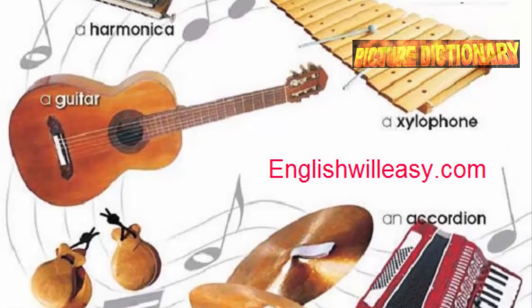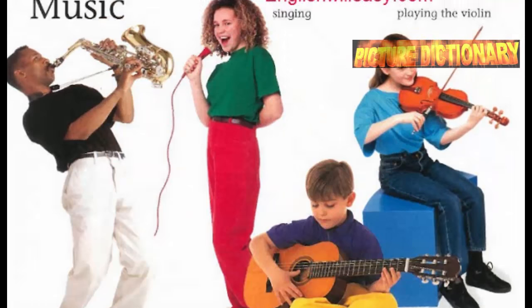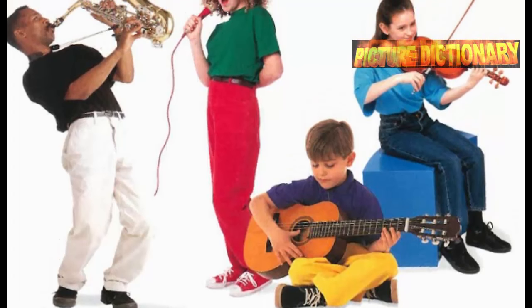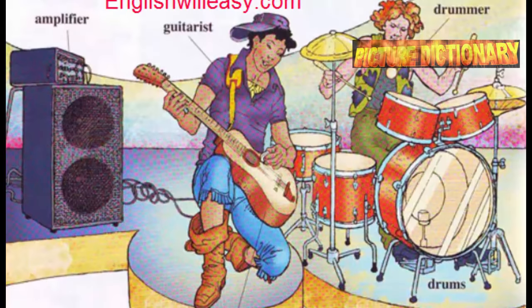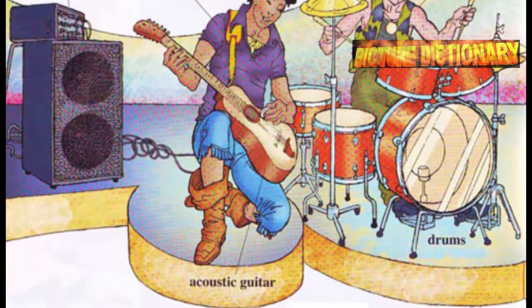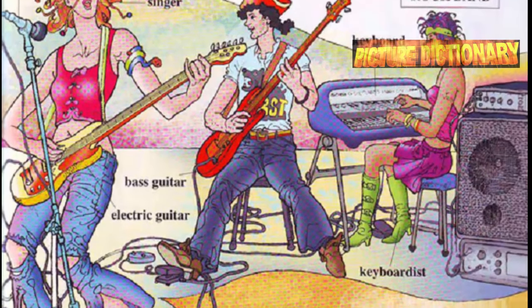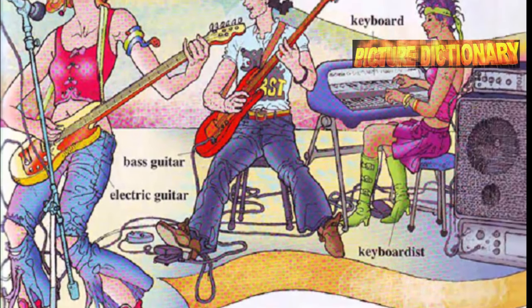Playing instruments: playing the violin, playing the saxophone, playing the guitar. A rock band includes an acoustic guitarist, drummer with drums and amplifier, microphone, singer, bass guitarist with bass guitar, electric guitar, and keyboardist.